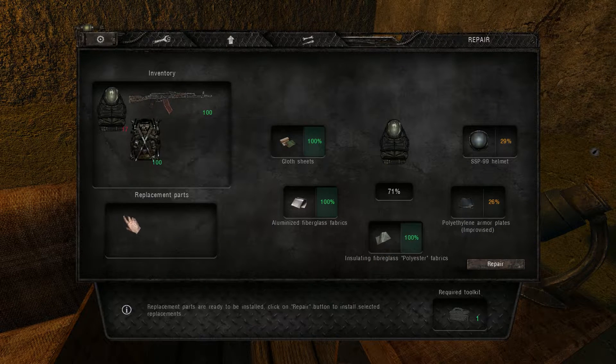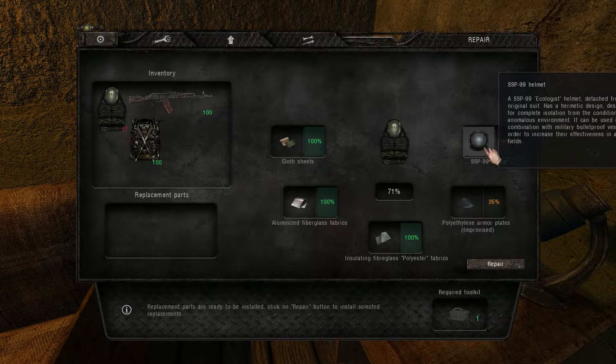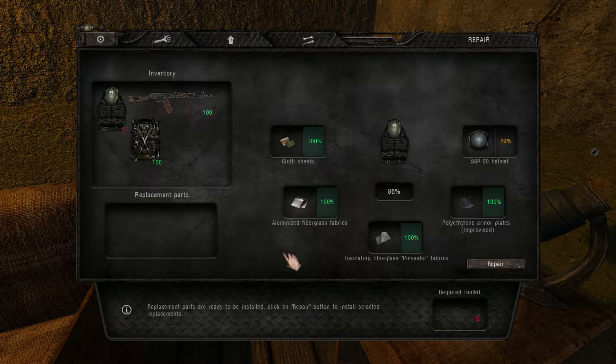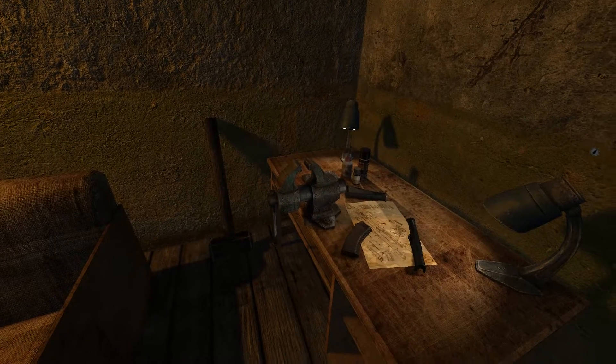There's also an option with the helmets, but apparently it's not working right now — it's bugged. Anyways, the goal is still to repair your armor to at least 85% with the vise, and then you can use the cheap repair kits to finish it to 100%.